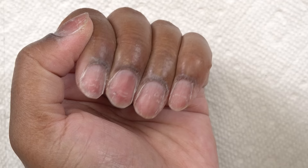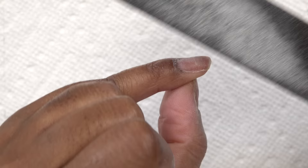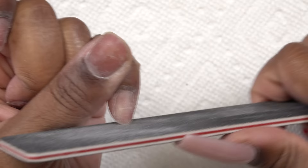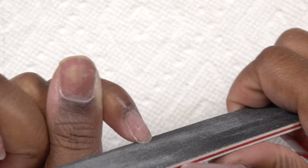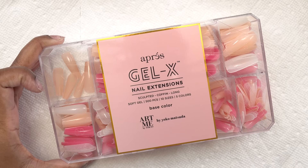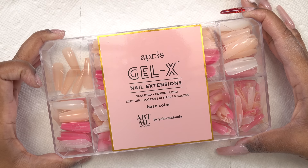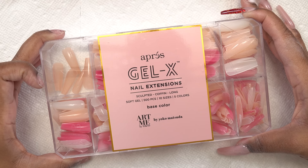After all of the prep, I'm going in with the 180 side of my hand file to take away the shine from my nails and also trim down the free edge. Then for the nails, I'm gonna be using these Apre Gel X base color tips. I used these in a previous video and they're pretty cool — they already have color to them so I don't have to do any gel polish.